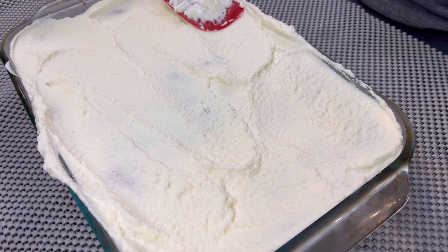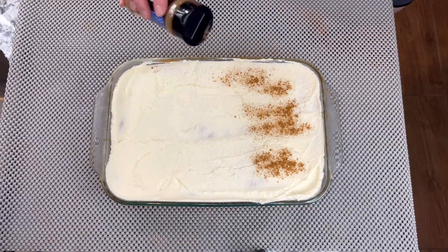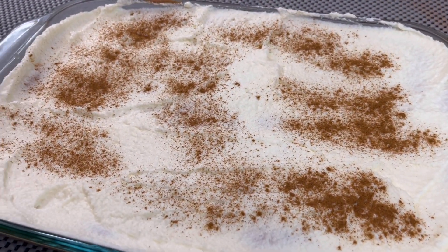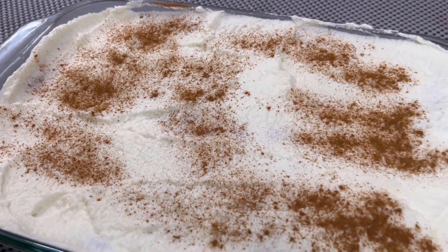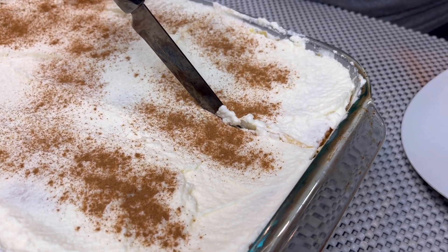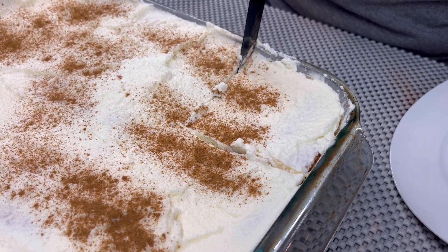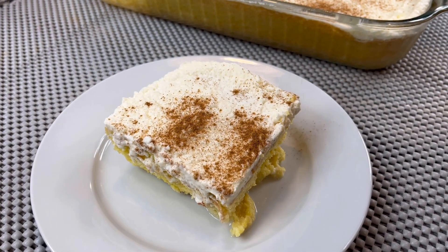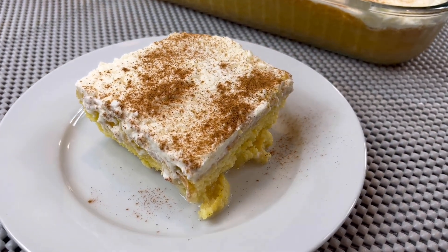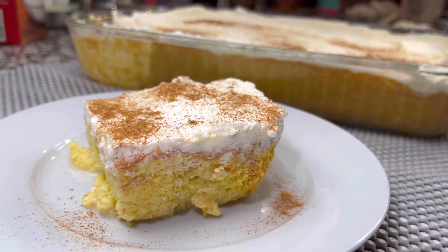Once we finish doing the icing, we're going to add a little bit of cinnamon powder. Look how beautiful this looks. The taste that this is going to bring is completely amazing. Very easy, cheap, and simple recipe — you can make this at home for any event, for your family, and your family is going to love it. And here are the end results of this tres leches cake that turned out to be incredible.